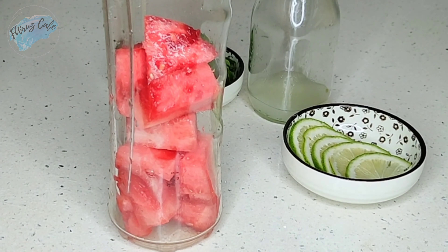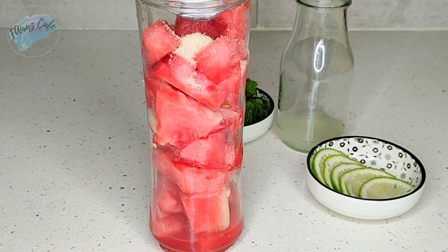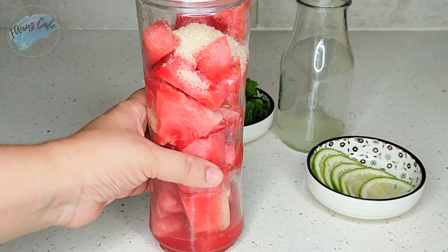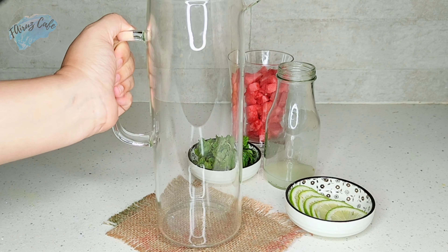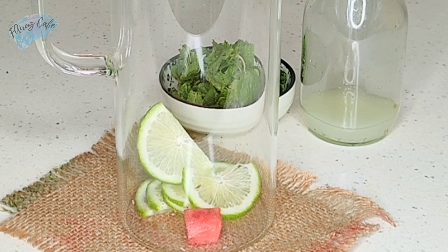We will put a cube in the blender. I will put 2-3 tablespoons in the bowl. I will put the water in the bowl. I will put the jug in the bowl and 5-6 cups of flour in the bowl.